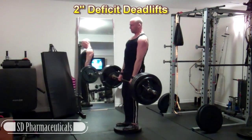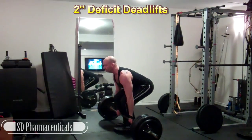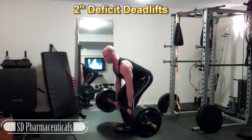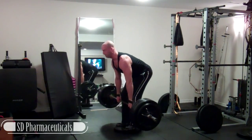My first exercise of the deadlift workout are deficit deadlifts. I'm working from a two-inch deficit. I did my warm-ups and worked up to 365 pounds here for six sets of three reps.